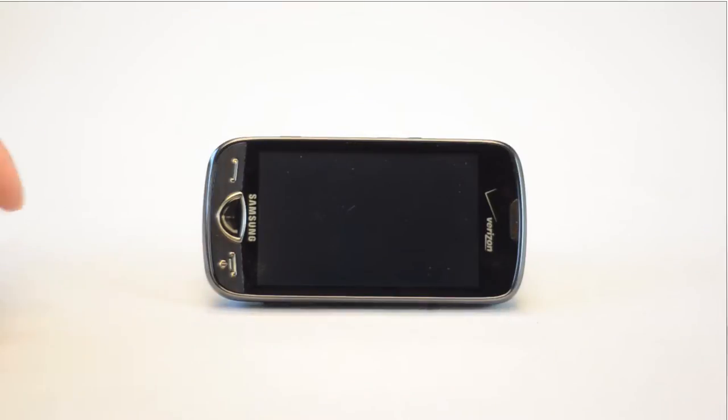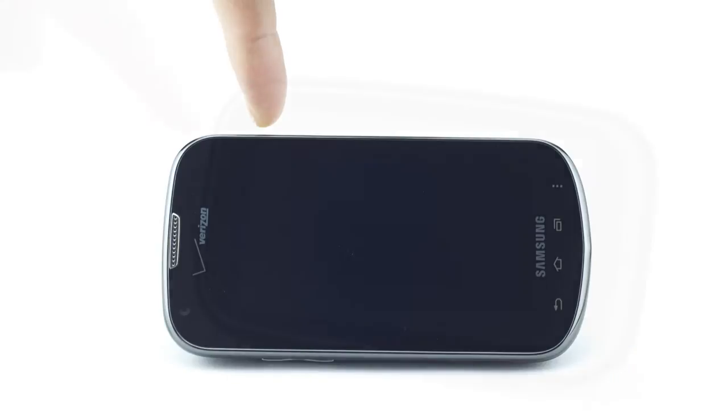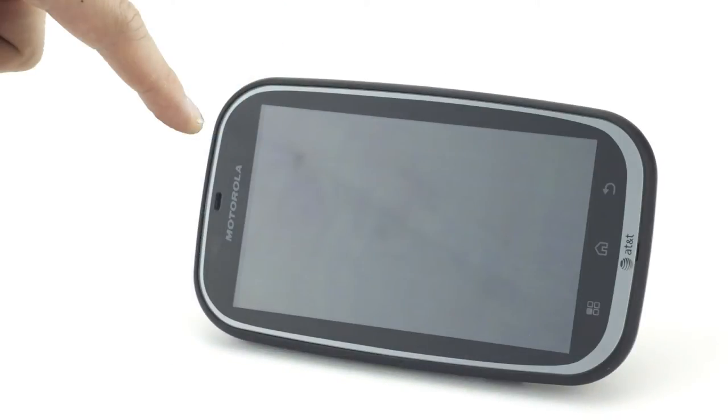Next, turn the PDA on and set it aside. PDA models may vary — please refer to the instructions inside the heart monitor box.